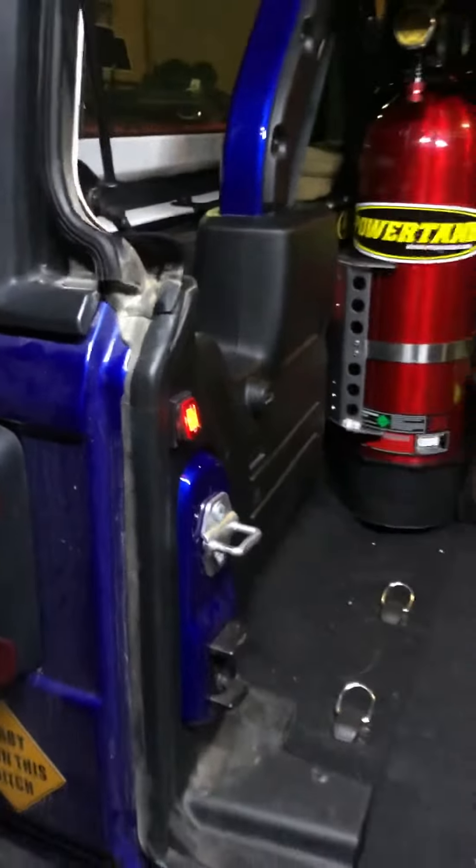It's really hard to see up there — it's all black in here — but there's a switch right here. Turn that on, there we go. I put that switch in and you get this little light bar up here.